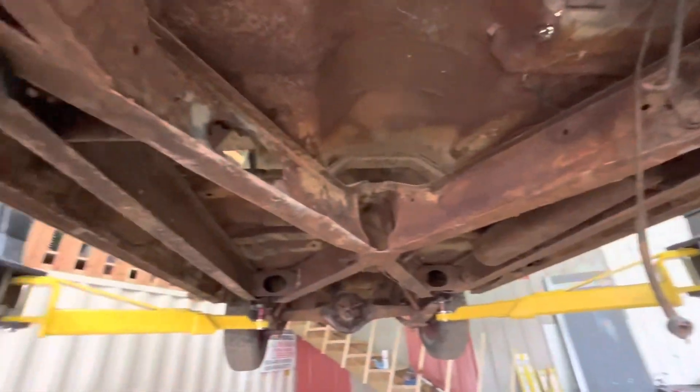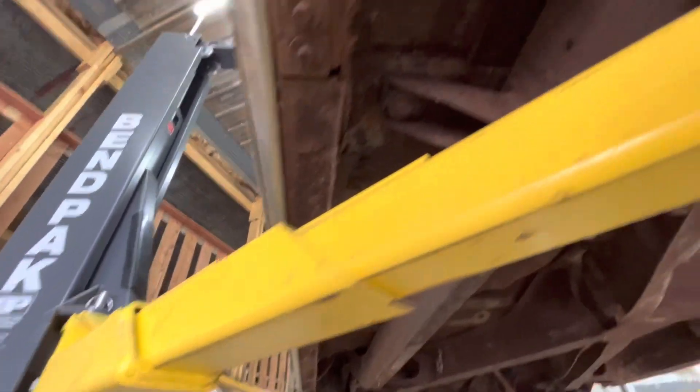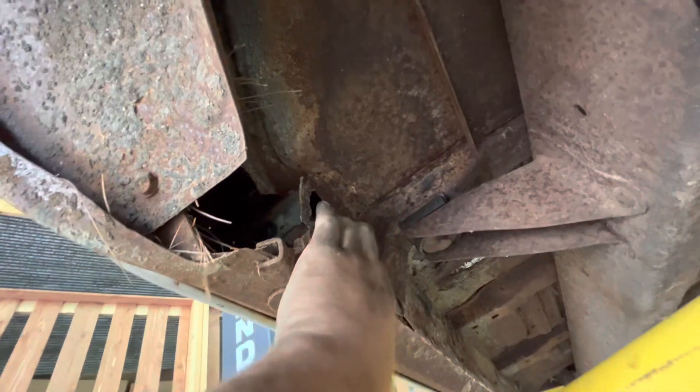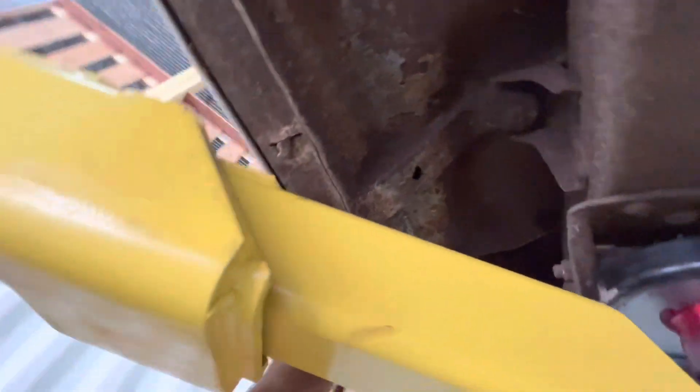Not this — this body is getting mounted to that frame. Yeah. I think when we lift it, we can lift from there. That should be pretty somewhat solid, what's left of it. Yeah, I think we can just lift from there.